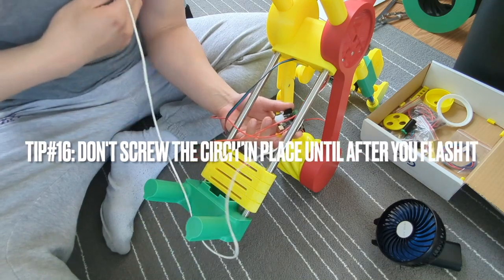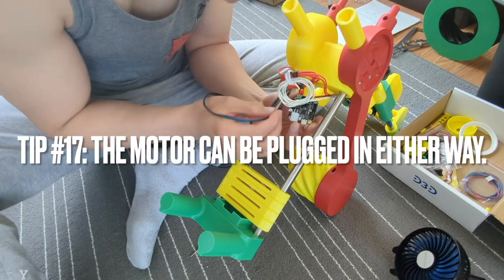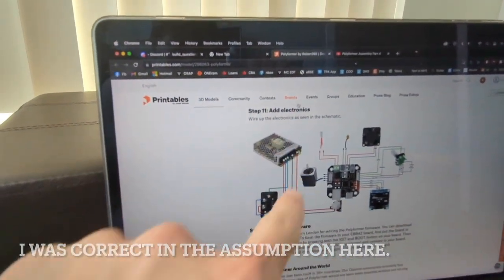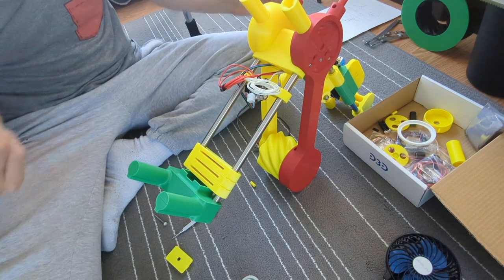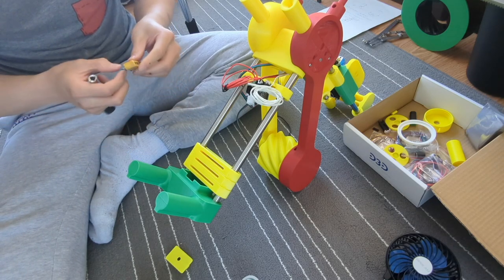We continued with the electronics, basically following instructions to make sure everything is plugged into the right spots. The outer motor orientation doesn't really matter according to Wright on Discord. One important tip: the Prusa printables page wasn't actually written by Wright himself, and he recommends flashing the firmware before adding all the electronics. So follow tip 16: do the flashing before adding in all the electronics. Wright is active on Discord and he mentioned he needs to update some documentation — we spent two hours doing something no longer necessary for the build.